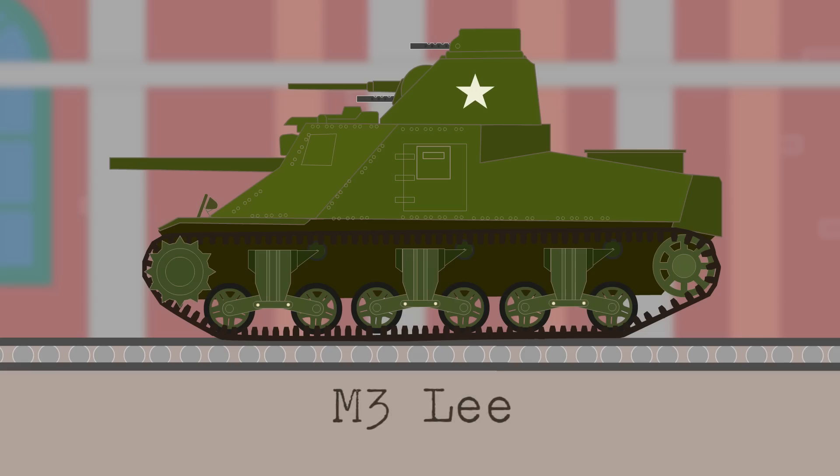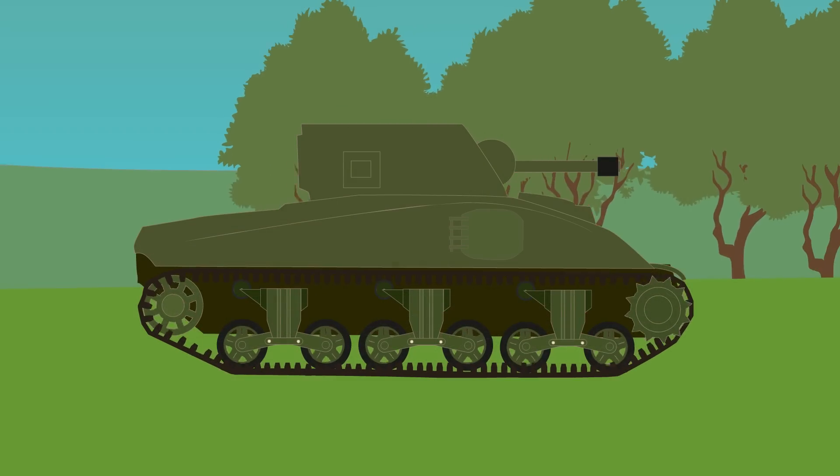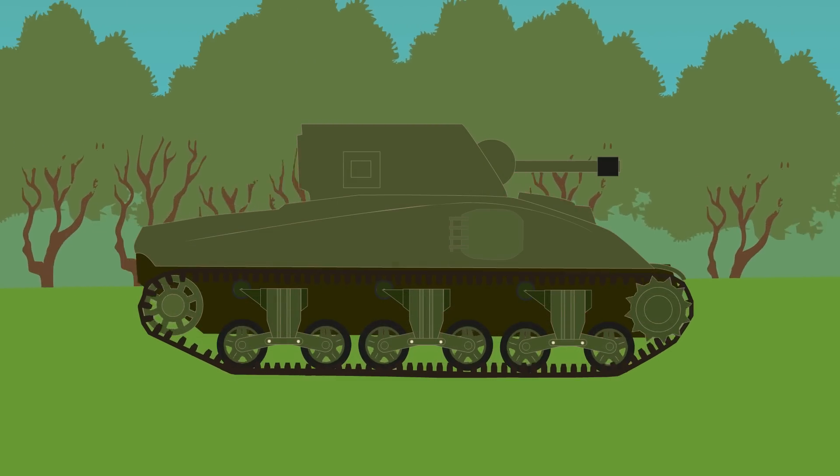The United States was behind in tank technology at the beginning of World War II, and panic at the German developments and victories in Europe resulted in the rushed design of the M3 Lee. The M4 Sherman was named after the famous American Civil War general William T. Sherman. It would be more of a refined design than the M3, which was a stopgap and featured the same lower hull and suspension, but with a new upper hull. The first prototype, known as the T6, debuted in September 1941.